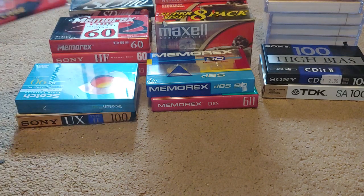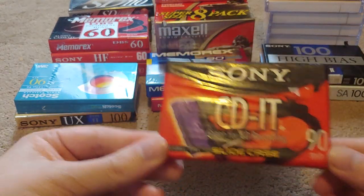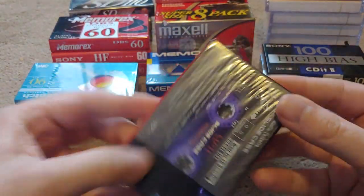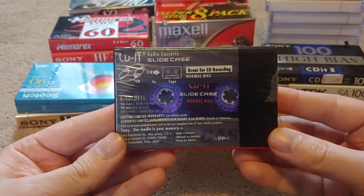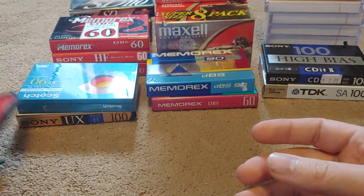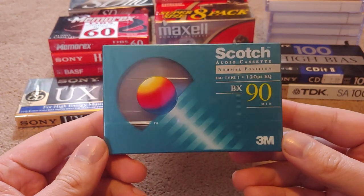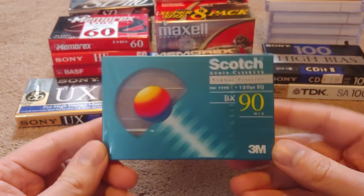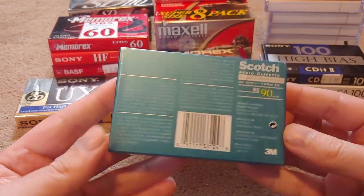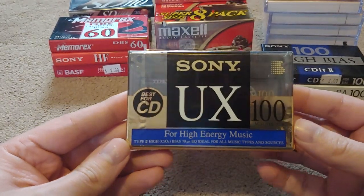I'm just going to quickly show these — they're all sealed, not opened. We got a Sony CD-IT, it's a purple cassette. I got most of these for like a buck or two, so that's pretty sweet. Then we have this Scotch BX90. And then a Sony UX100 Minutes, best for CD.